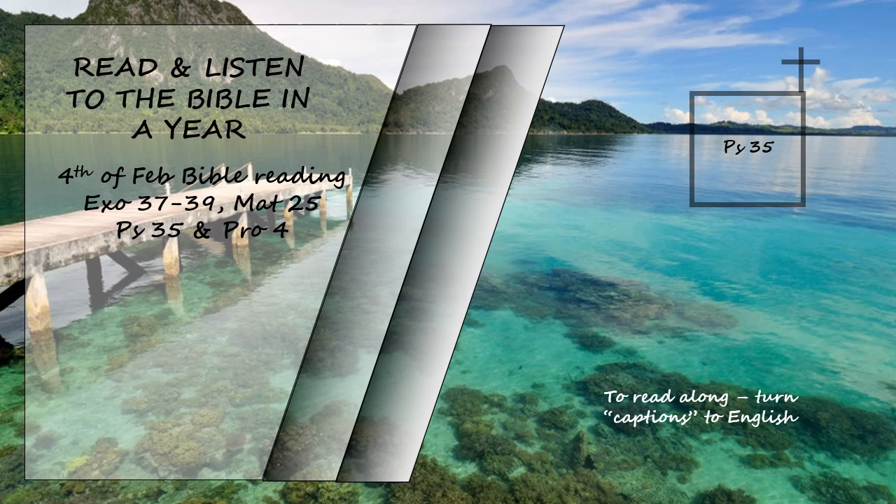Then my soul will rejoice in the Lord and delight in his salvation. My whole being will exclaim, 'Who is like you, Lord? You rescue the poor from those too strong for them, the poor and the needy, from those who rob them.' Ruthless witnesses come forward; they question me on things I know nothing about. They repay me evil for good and leave me like one bereaved. Yet when they were ill, I put on sackcloth and humbled myself with fasting. When my prayers returned to me unanswered, I went about mourning as though for a friend or brother. I bowed my head in grief, as though weeping for my mother. And when I stumbled, they gathered in glee. Assailants gathered against me without my knowledge. They slandered me without ceasing. Like the ungodly, they maliciously mocked. They gnashed their teeth at me.